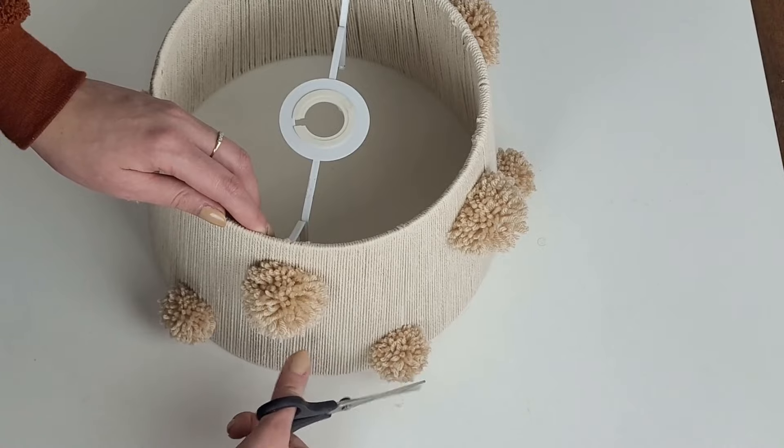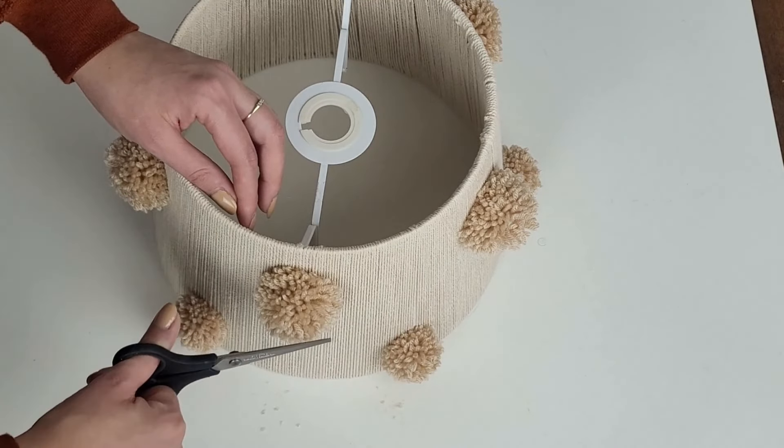Once they are attached, I go along with my scissors and give them the final shape.